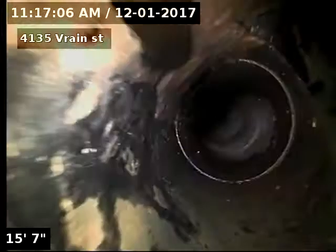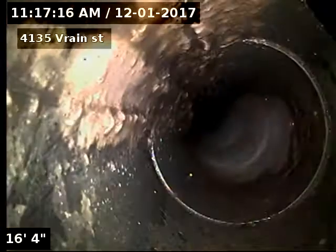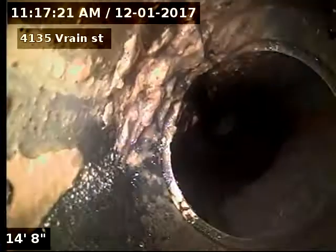We're going to go back in towards the house. We're going from 3 to 4 inch pipe here. It's ABS piping underneath the house, and there's our SDR connection.